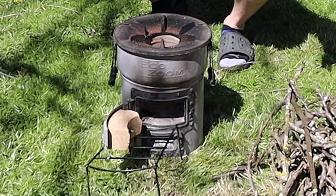Today we're going to test to see if we can cook these burgers on this rocket stove with this pile of sticks.